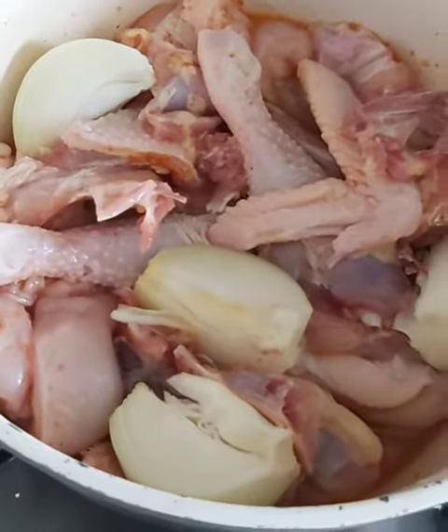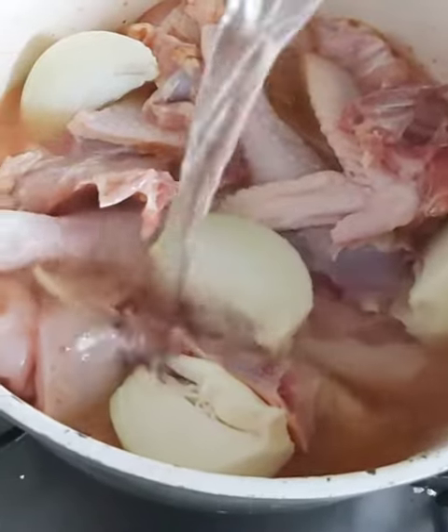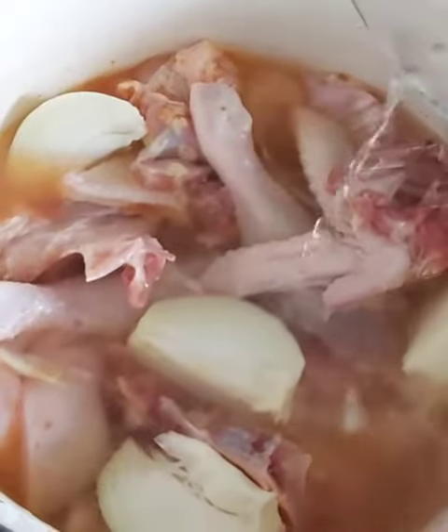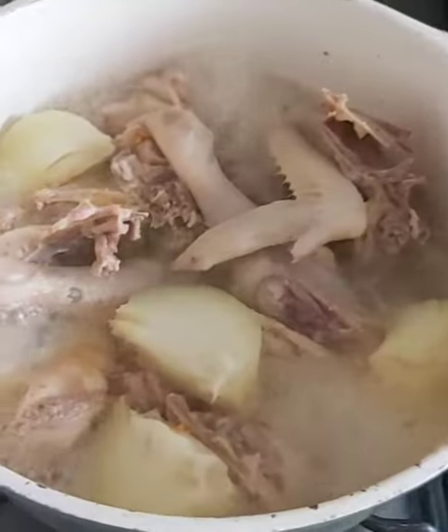I also top up with some more water to cover the level of the chicken, because this juice is what's going to be the background for your yam. Be fairly generous with your water as long as you balance the other flavors as well.